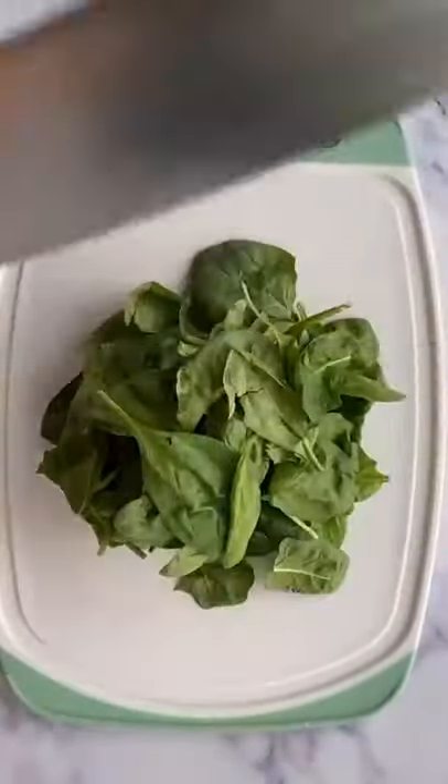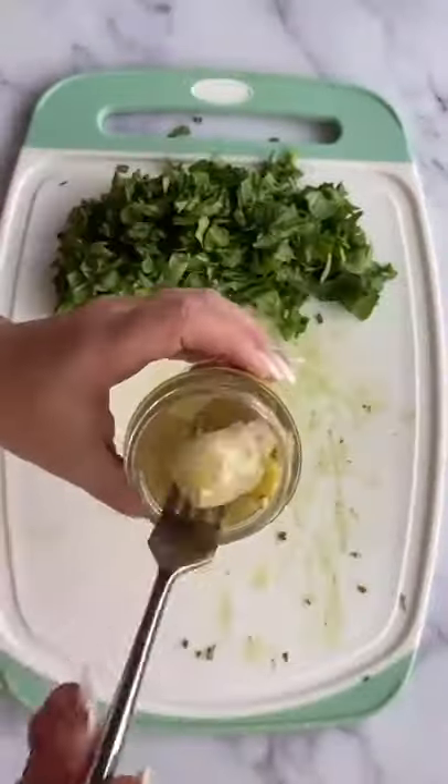When I first started learning how to cook, this was a dish I made all the time because it's so easy. You only need like five ingredients.